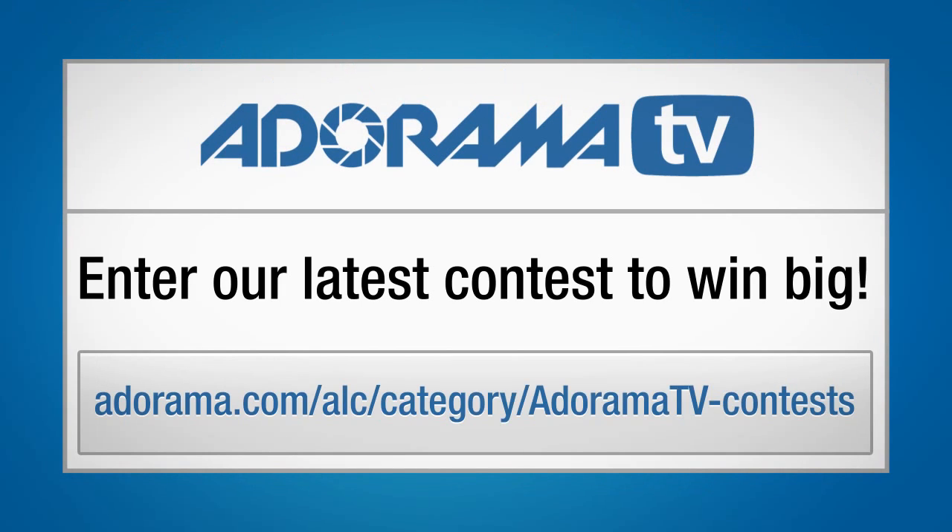This is Brian Peterson, inviting you to check out Adorama's latest contest. This could be your chance to win some great prizes.